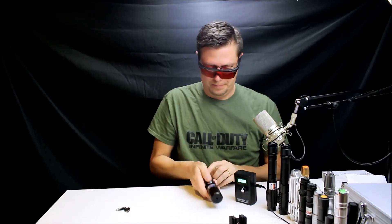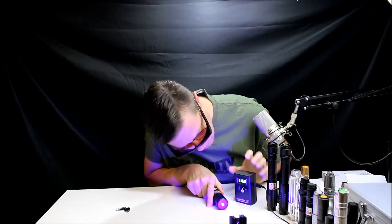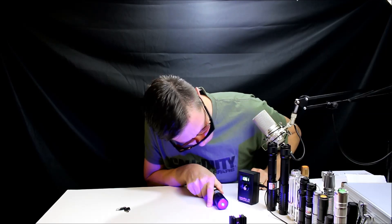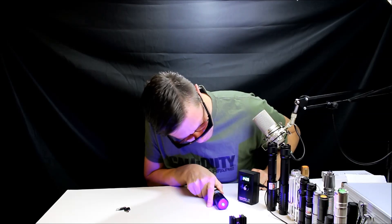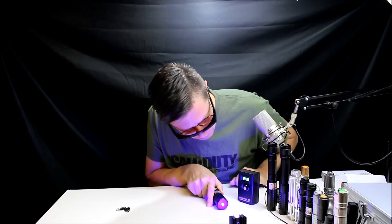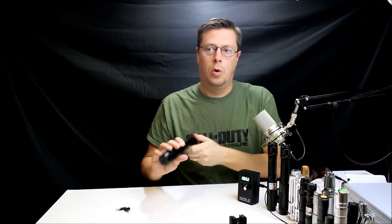Alright, let's see what this thing does. That laser was almost 1.5 watts — 1500 milliwatts.